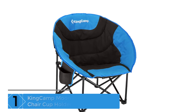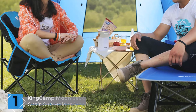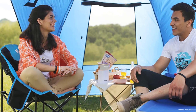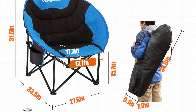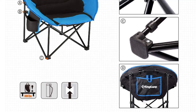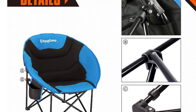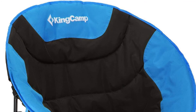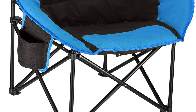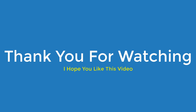Finally at number 1: Kingcamp Moon Saucer Camping Chair Cup Holder Steel Frame. This chair is 33.5 inches wide, enough for a big guy. Moon Saucer Design Folding Chair with curved ergonomic design, completely padded for all-around body comfort. It comes in black and blue color and is designed for both indoor and outdoor fun. You can also use the side pocket to put your drinks or even your mobile phone so that you can relax. This is also a good gift idea for guys who like to have an adventure every now and then. You don't have to sit on the ground whenever you go camping. Make a change and bring your Moon Saucer Camping Chair next time you go outdoors. You will thank yourself you did since you will really feel the difference between sitting and relaxing. Thank you for watching guys, I hope you like this video.